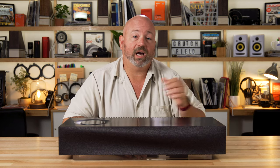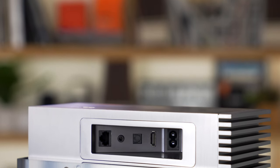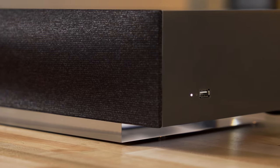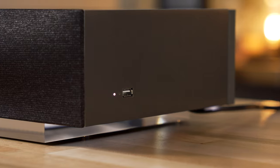The Muso also has some hardwired inputs right over here under the side, including an HDMI input with audio return channel. It also has an optical input, a 3.5 millimeter auxiliary input, and there's a USB input for use with a USB mass storage device — a USB memory stick loaded up with bunches of music.